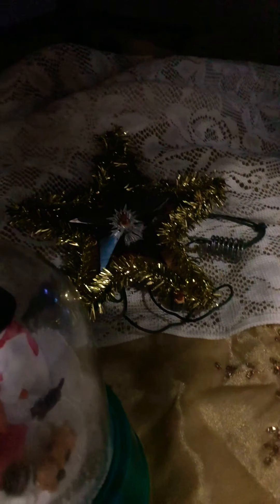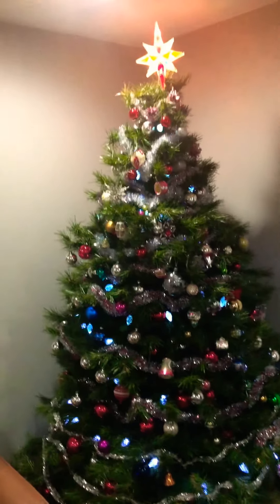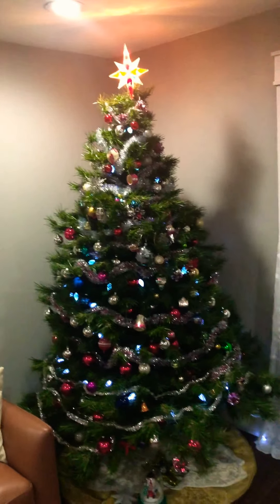The cord wasn't long enough on the star, so I'll probably put it on another little tree. I have plenty of ornaments to decorate a tabletop tree, that's for sure. Alright guys, hope you're all doing well — Merry Christmas and God bless, bye!